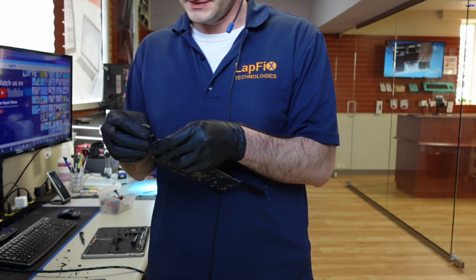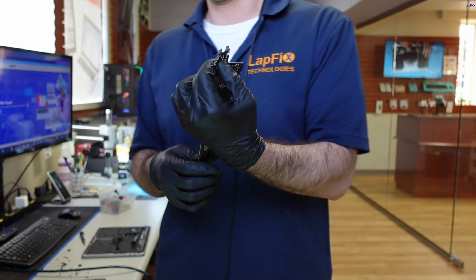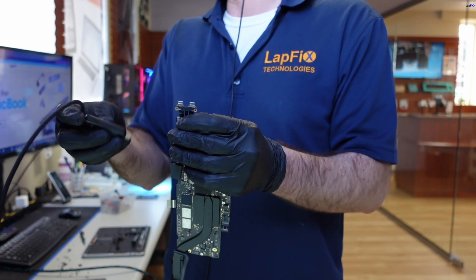Obviously not with the damaged one — let's replace it with the good port. It's real easy to do, just plug it in just like that. Let's plug it in and see if we get a light — and yes, we get a light. That's an improvement already.